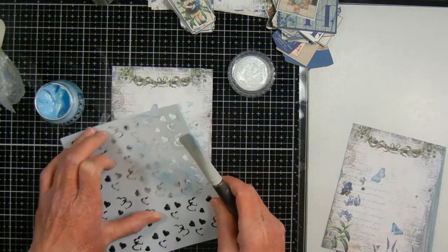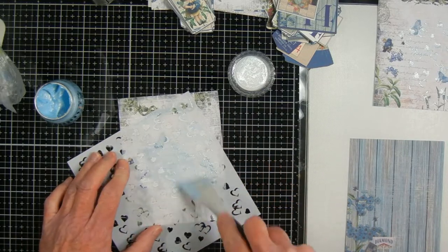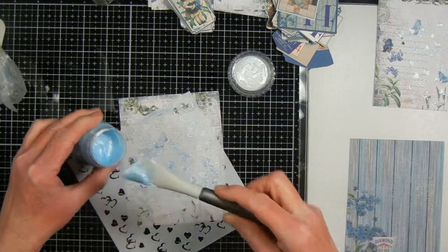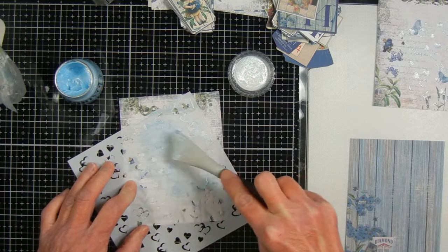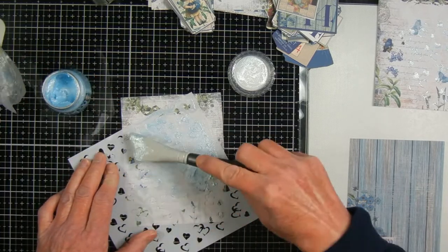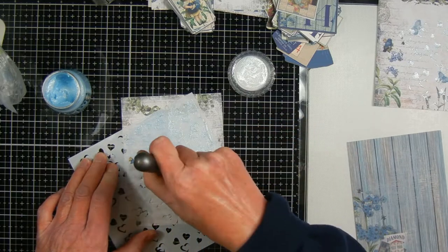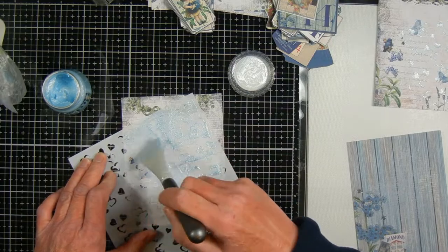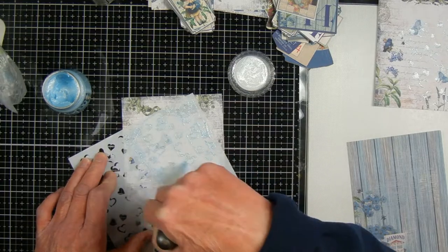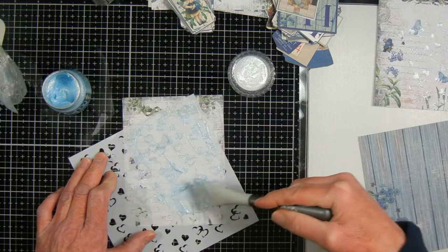All the papers in the kit have some forget-me-nots on them, and some of them have butterflies and birds, but they're all blue. I printed out the papers — actually three different designs, with one printed twice — and made them five and a half by four and a quarter so they'll fit an A2 size card base. But you can print them any size you want since they're digital.